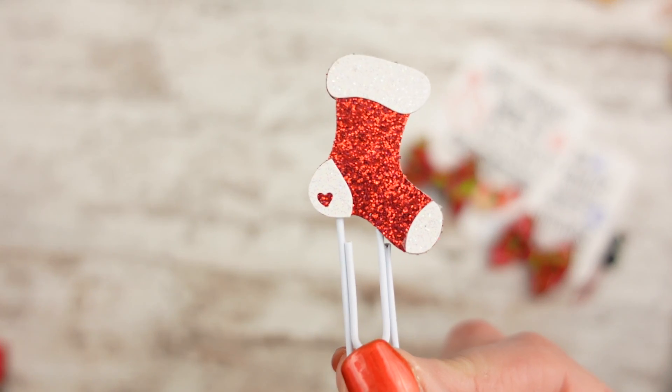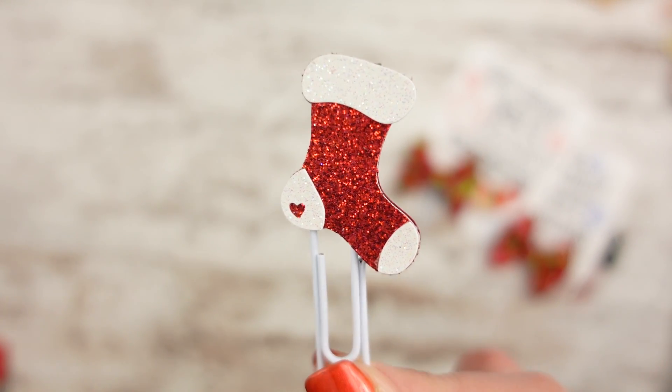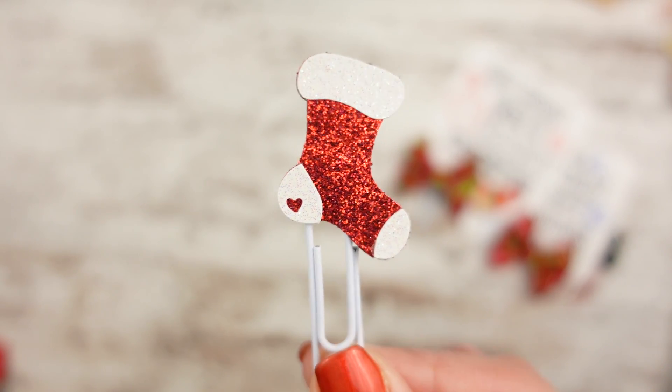Next up I have a new stocking. I realized I still have a stocking from last year in the shop, but that one's red and green — so not the same. This one's red and white and has a cute little heart in the heel. I just thought that was so cute, so I had to make it.